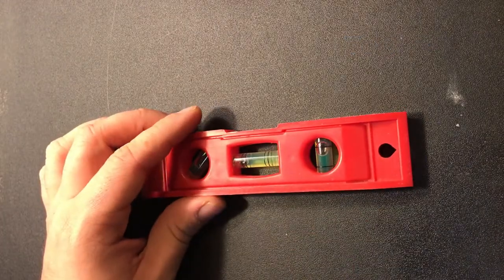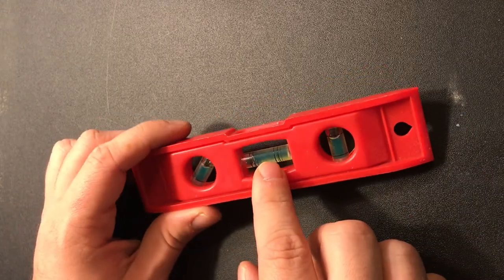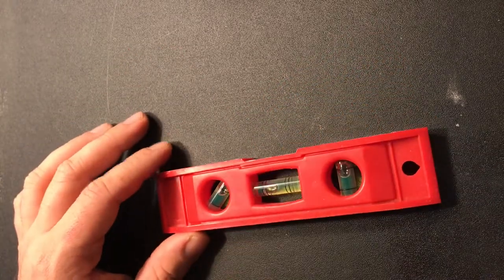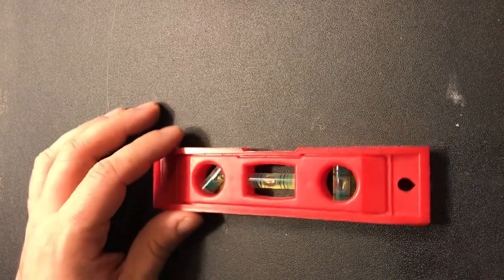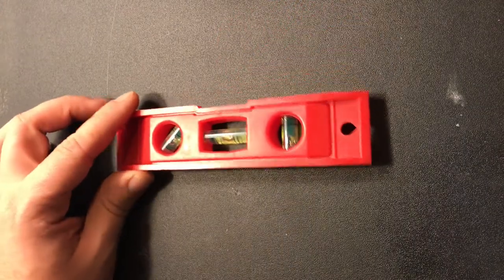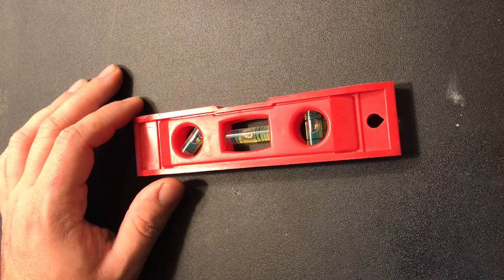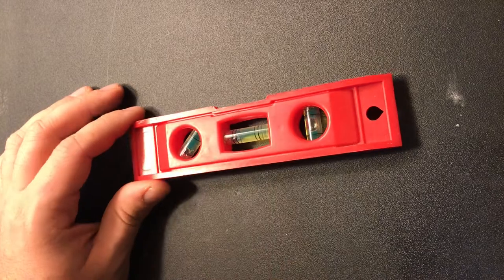Another simple but irreplaceable tool is a level. You can get small torpedo levels, but I'd say get one that also shows plumb so you can see if things are straight up and down as well as level horizontally. It's great not only for hanging pictures properly, but also for making sure pipes have fall to them, checking gutters, or scribing a straight edge. This tool has so many uses beyond just hanging a picture.